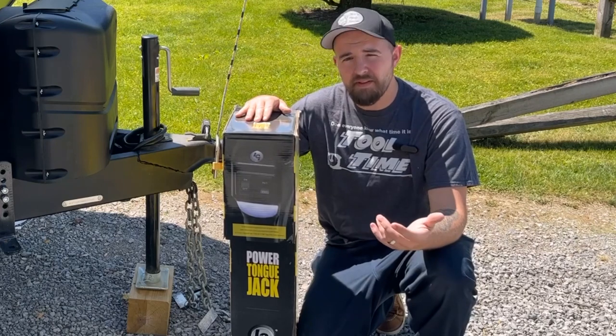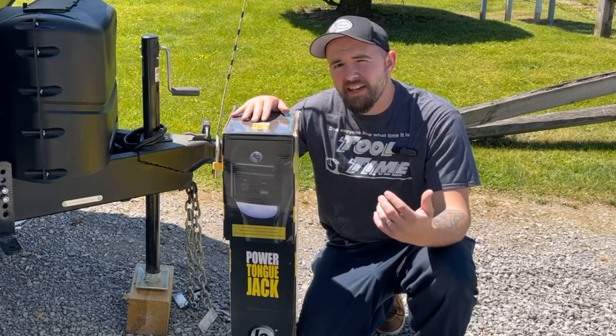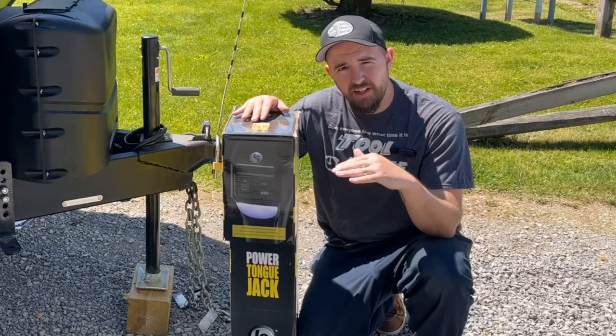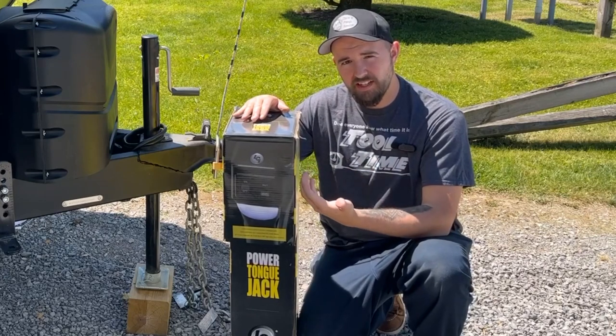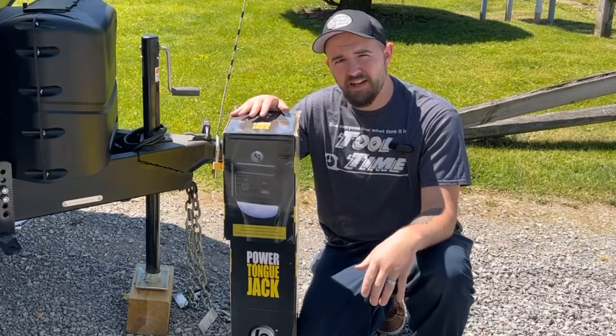I did a little bit of research, it doesn't seem all that involved, but there is one upgrade I might like to try. If you guys have one of these, you may have experienced that the tailgate on your truck sometimes hits this thing whenever you try to open it when you're connected. There is a way to rotate the head 90 degrees, and we're going to try it anyway.